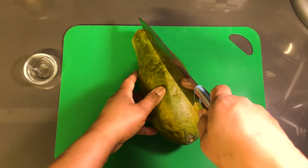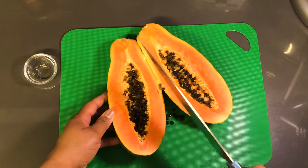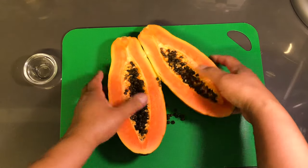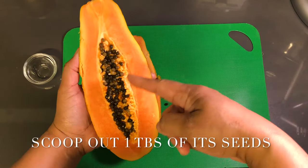Now let's get into the video on how to make this tasty antiparasitic smoothie to cleanse your intestines. But first, let me share with you that this smoothie is high in enzymes, fiber, and water-soluble vitamins such as A, C, and E, and it is also great for digestion.